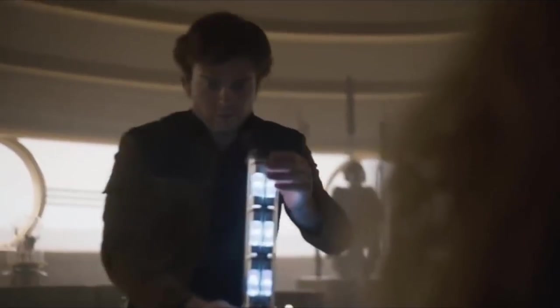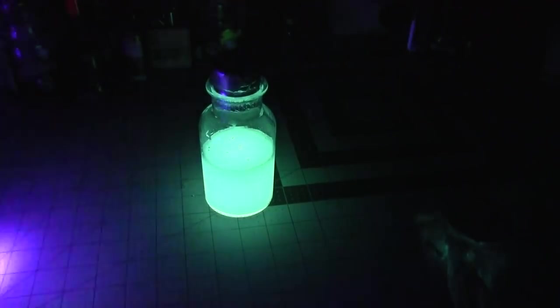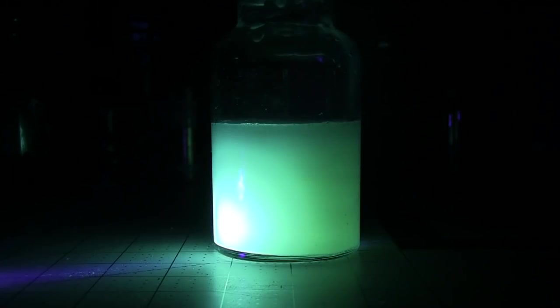They're storing it in that sort of metallic containment unit. Although, I imagine they probably used LED strips, because those are just easier to conform to the interior of an oddly shaped prop.